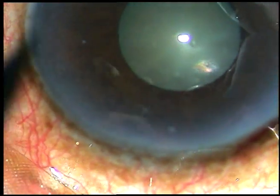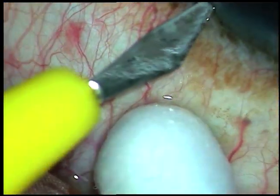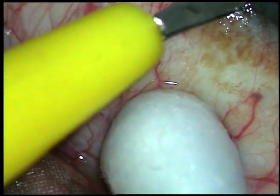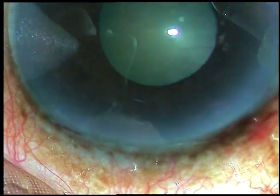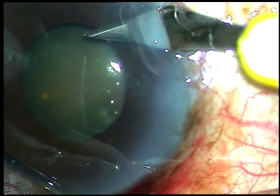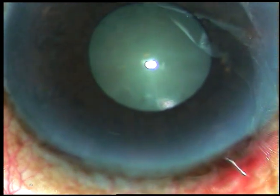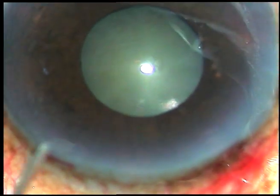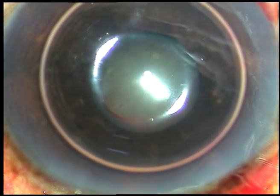I want to use a pupil expansion device. The pupil expansion device I like very much is B-hex. B-hex is Vortex hexagonal — it's a versatile pupil expansion device and the pupil takes a hexagonal shape after its application.